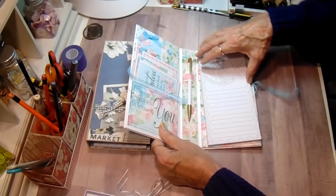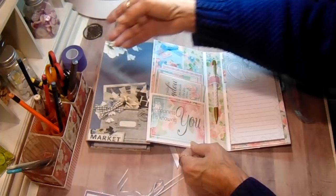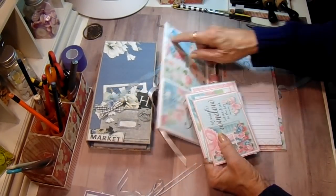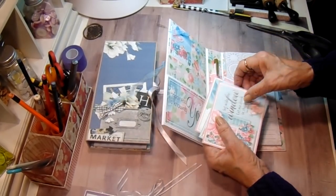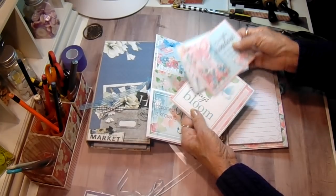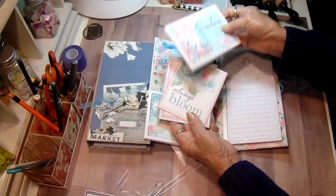So when it opens you have a notepad in here. You have your pencil and then you have a tag up here at the top with a pocket, and there's some journaling cards in here. She can use these in the book or somewhere else if she chooses.